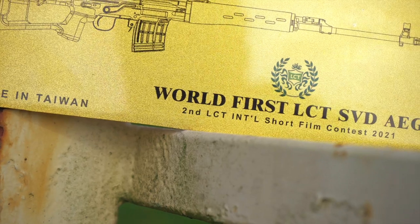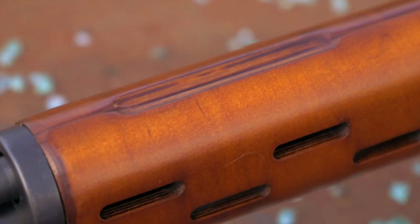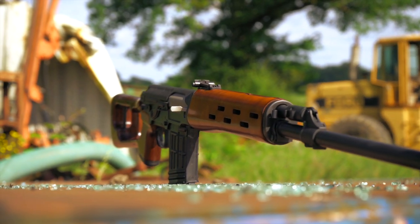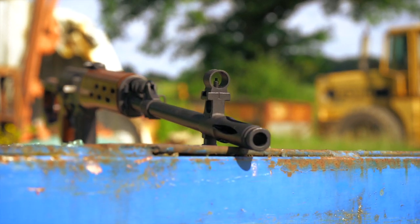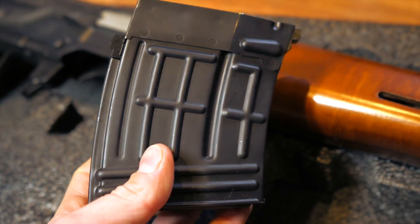I'm just going to show you guys a brief look at it, because obviously I won it and I've got the matching plaque to go with it, so I want to keep it on display. It's more of a sentimental piece for winning the contest, and no, it's not going in the mud for my action videos. The guys over at LCT were actually kind enough to tell me some of the details about the SVD without me having to strip it down, so you're going to hear it from the horse's mouth.